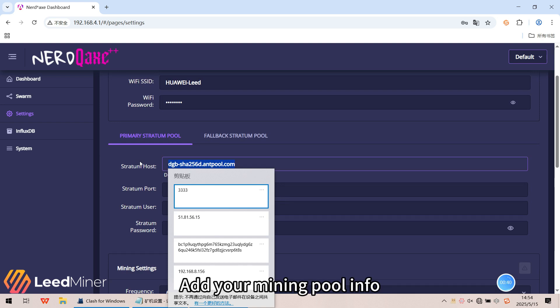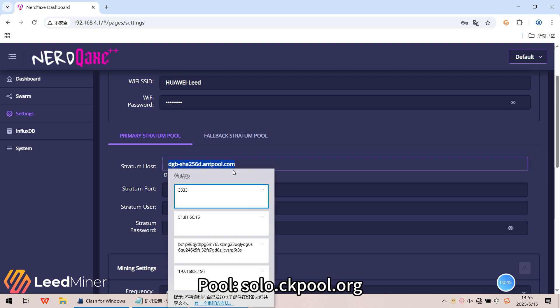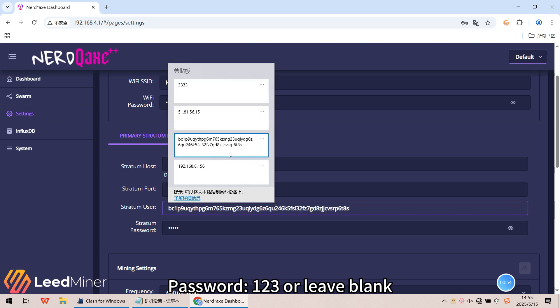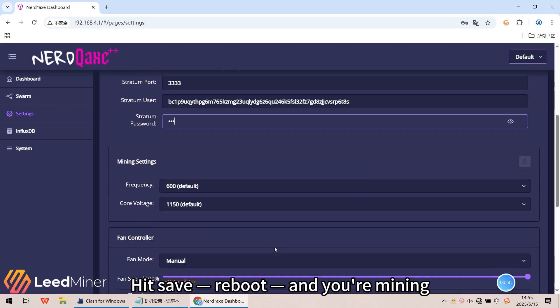Add your mining pool information. Use pool solo.ck.org, and set the username to your Bitcoin wallet address. The password can be '123' or left blank. Hit save, reboot, and you are mining.